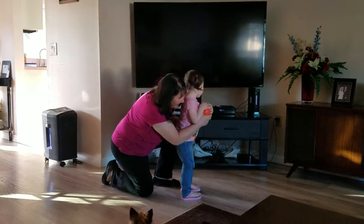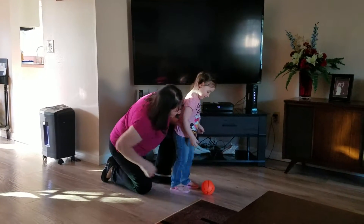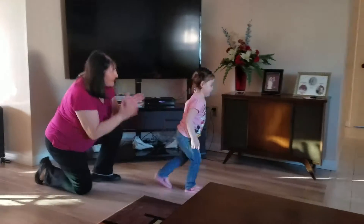This way. There. Now. Okay. Ready? Kick. Good job. Yay!